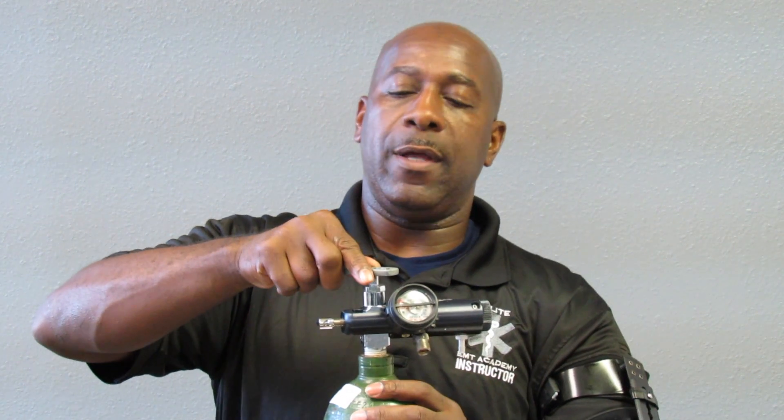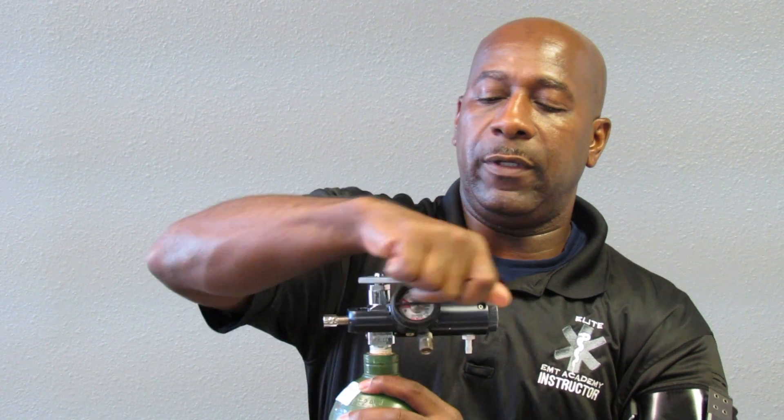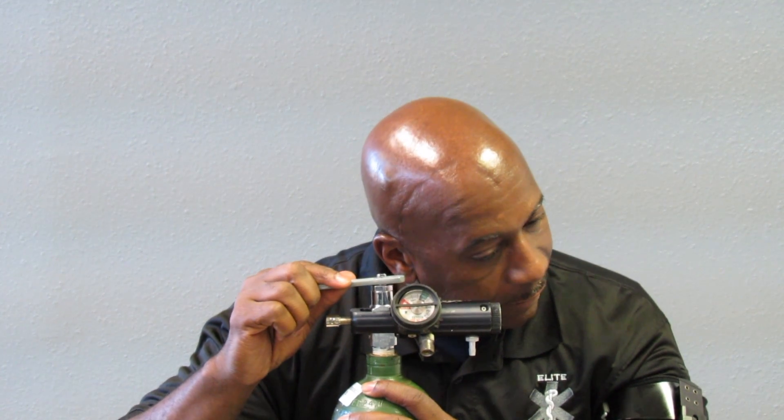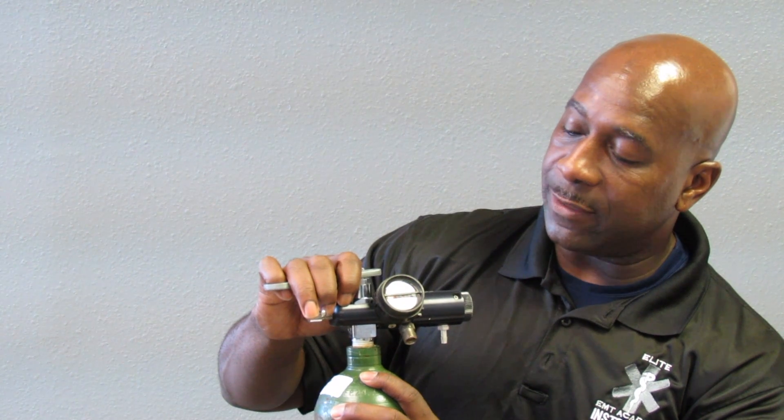Once tightened firmly, you want to open the oxygen bottle to check the PSI. Fully open the bottle, check for leaks, and listen for leaks. There are no leaks. Your oxygen bottle should register at least 1000 to 2000 PSI.